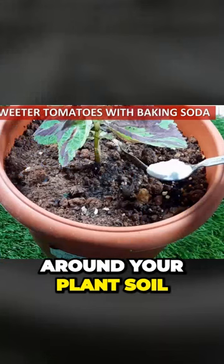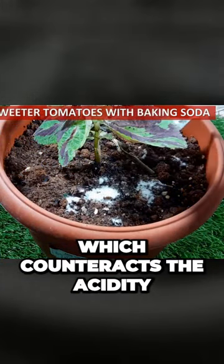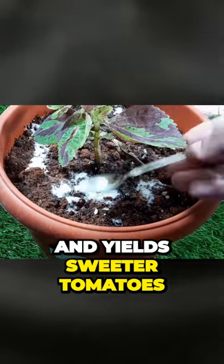Sprinkle baking soda around your plant soil, which counteracts the acidity and yields sweeter tomatoes.